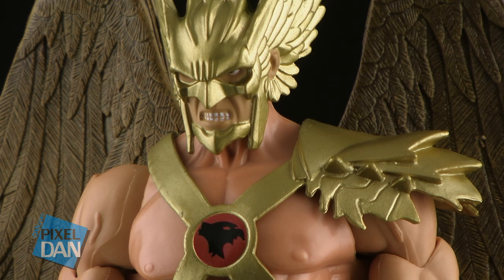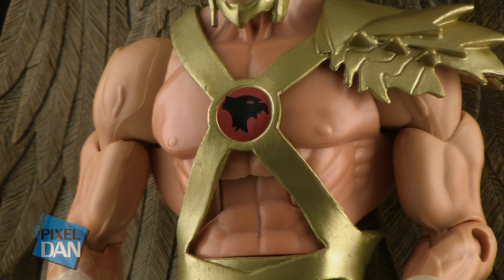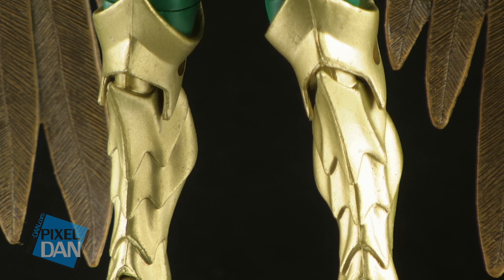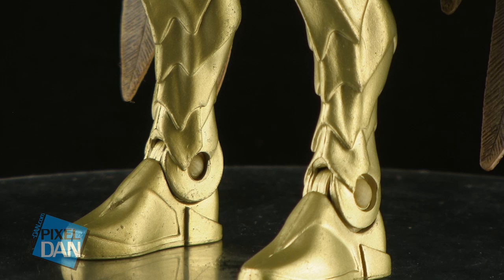The armor that he's wearing is done in that same gold paint. It is made of a softer, rubbery-type plastic, but it is permanently attached to the figure, so the armor piece is non-removable. In red and black, you've got the little Hawkman insignia on his chest, and over his left shoulder we've got this cool little spiked-type pauldron. Down below we've got some green pants, which are covered up mostly by the knee-high golden boots, which have a very cool spiky-type decorative pattern going all the way down them, done in that same metallic gold color used on both the armor and the mask.